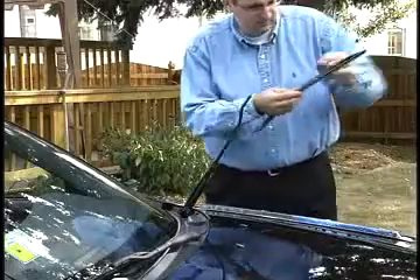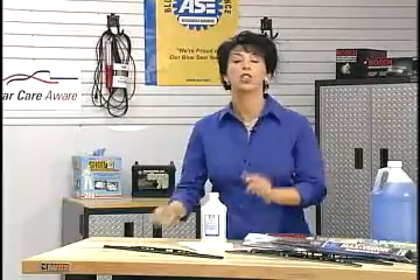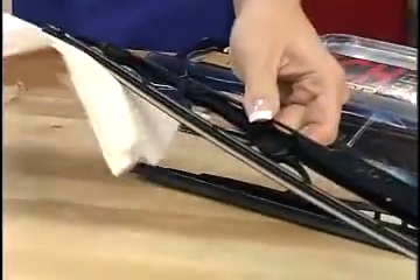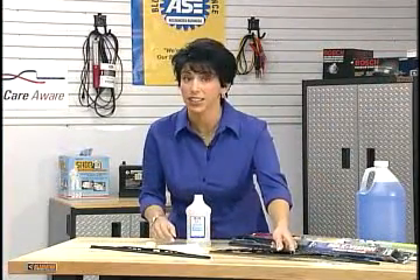You need to replace these wiper blades, but what happens is you replace them and suddenly they're streaking and chattering again. Here's a quick tip: get some rubbing alcohol, put it on some paper towel, and rub it along the blade while it's on your car. It'll take off the grease that's built up over time and you can see a lot clearer.